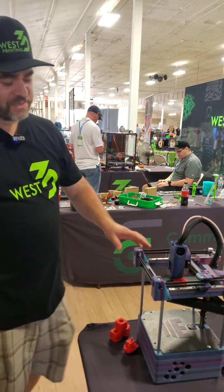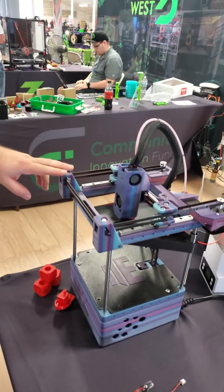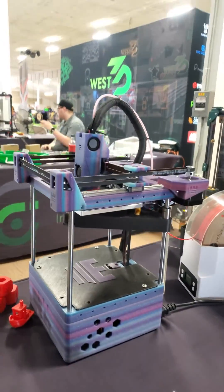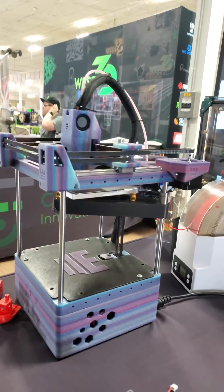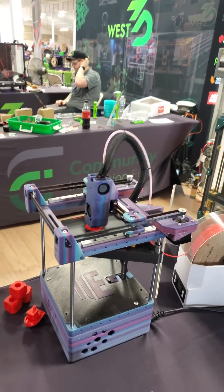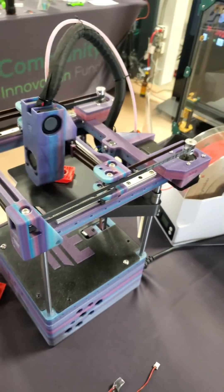Hi, welcome to Chris's basement. Right here we have the West 3D's Rook, which is going to come out on Wednesday. It's $259.99 for the base configuration. It is a performance CoreXY — we're actually running Voron V0 stock settings on this.